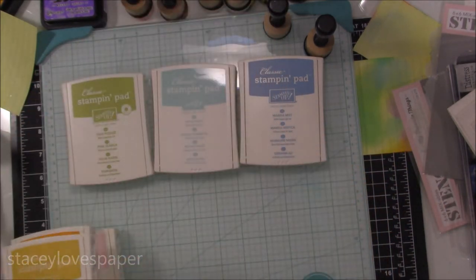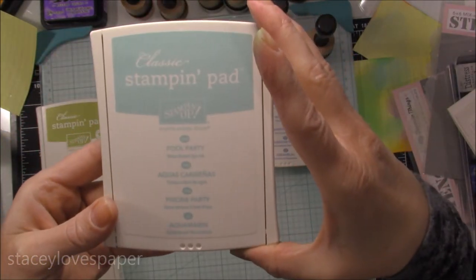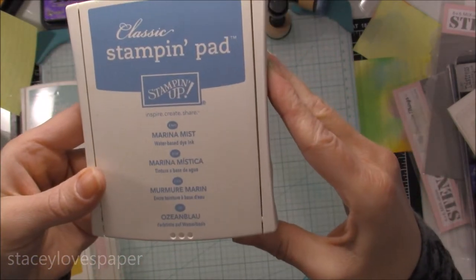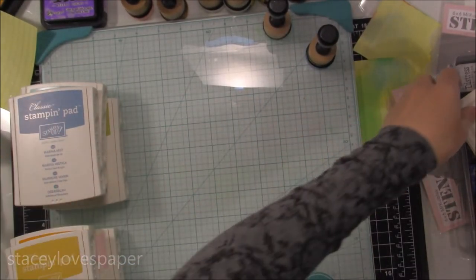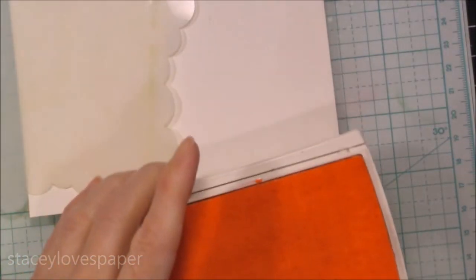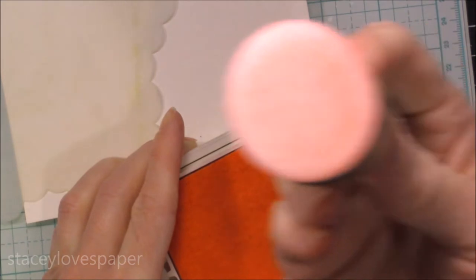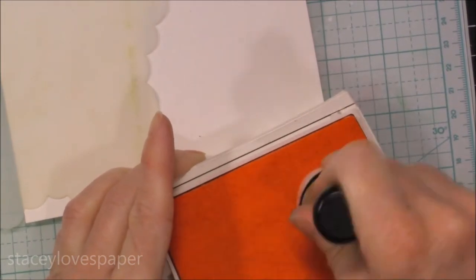I'm starting out with Pink Pirouette, Pumpkin Pie, Daffodil Delight, Pear Pizzazz, Pool Party, and Marina Mist. Almost all of them are from the Subtles collection — the Pumpkin Pie is not, but I didn't have the orange in that collection. I'm also using some watercolor paper here, just the Canson XL watercolor paper, cut down to 4¼ by 5½. And I have the My Favorite Things Mini Cloud Stencil. I'm making this card without actually having an Easter-specific set, just using stuff I had on hand to make some Easter cards.